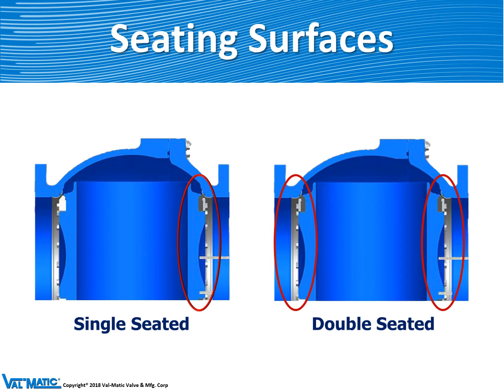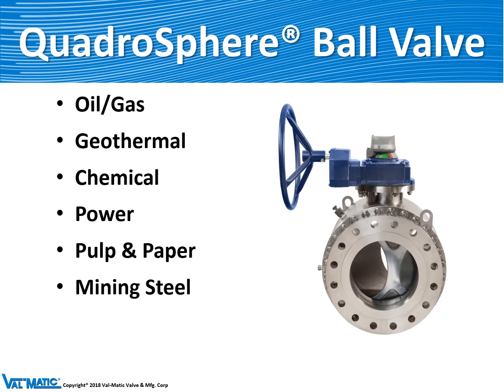This illustrates how we can put a seat on one end or both ends depending on how the customer wants the valve to seal in the field. We make a unique Quadrisphere ball valve for industrial markets such as oil and gas, and these are used in the oil fields in Canada quite frequently.